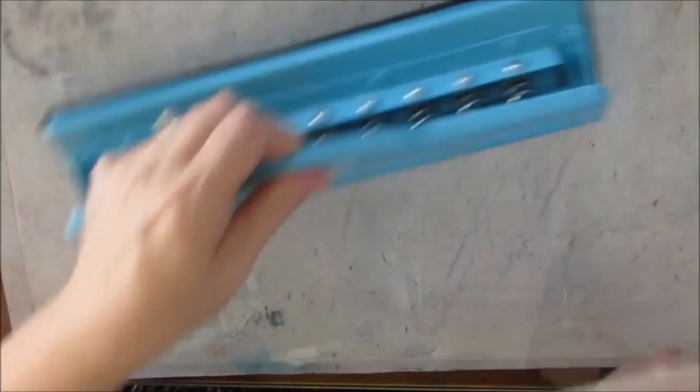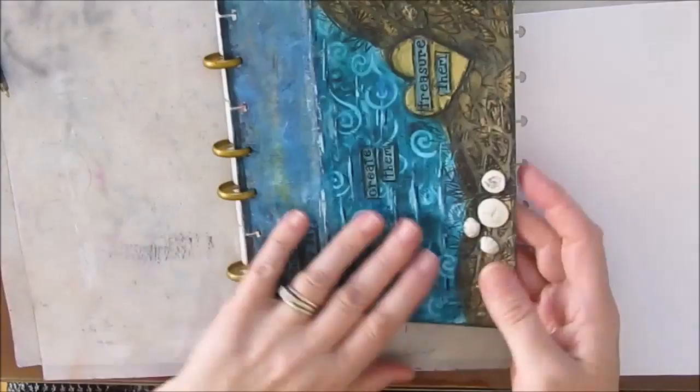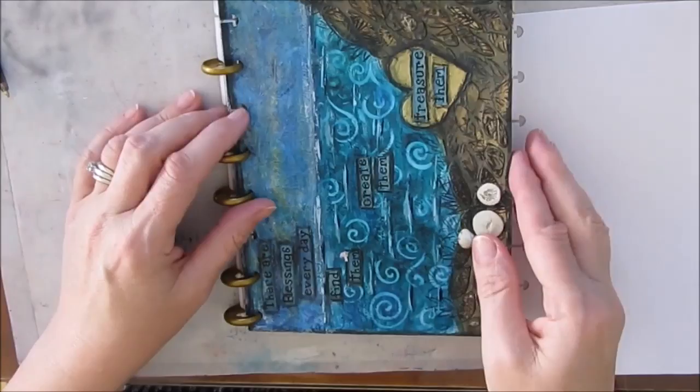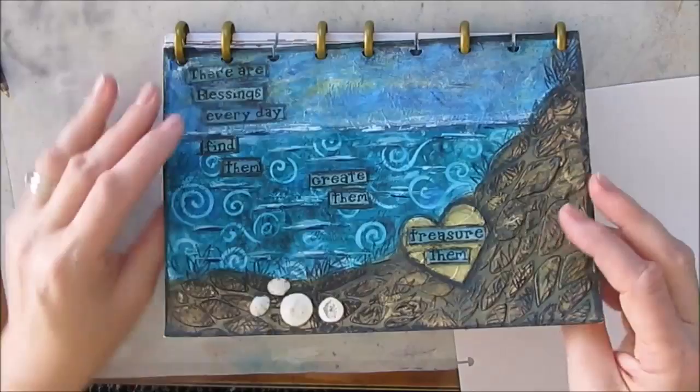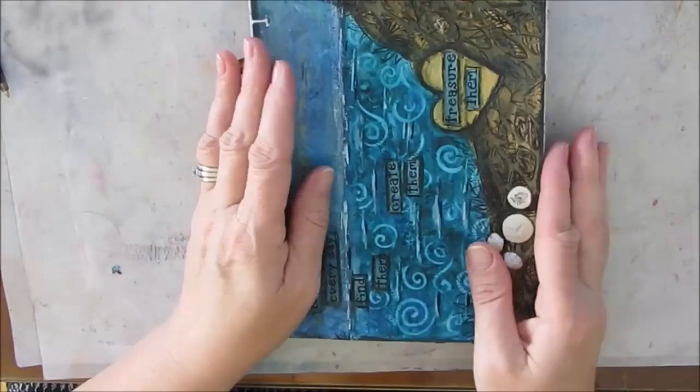Then I can go and put them in. These are some art journal pages I did last summer that were in a coil book that I took off and punched — so you can see they're punched. These were quite thick already, so then I can just add them and put them in, and I've made my own little journal.